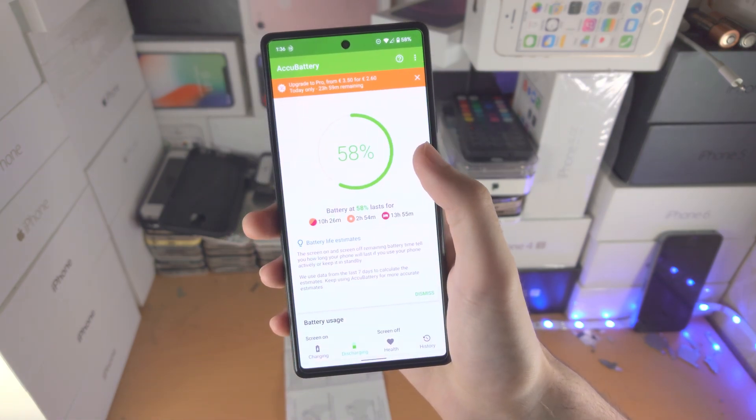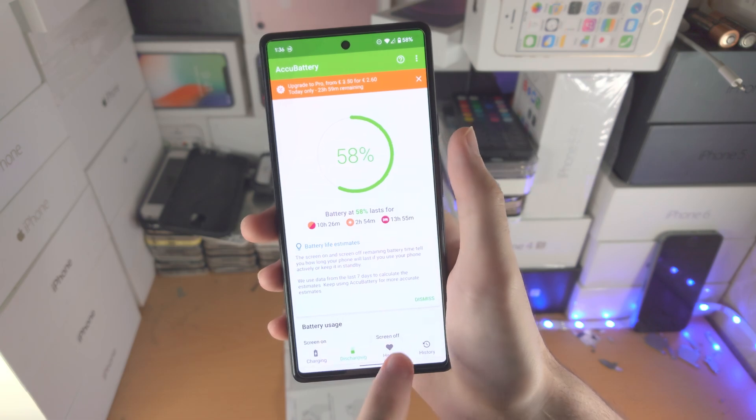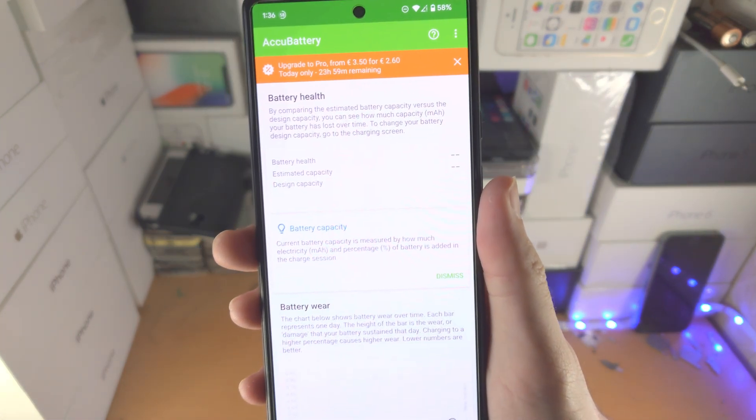We'll tap on the ticket and here's the deal — we're going to go to the Health tab, and you'll notice we have no health data yet.